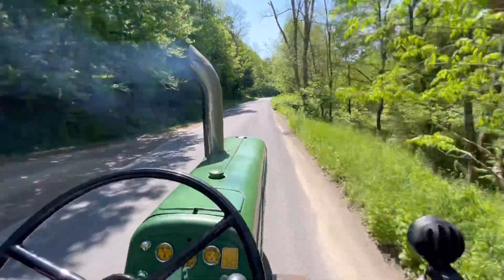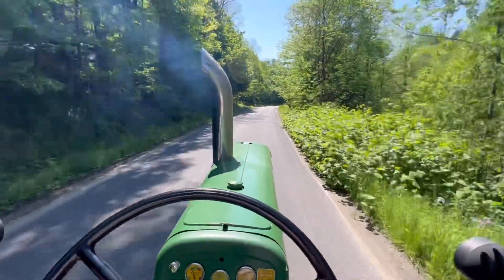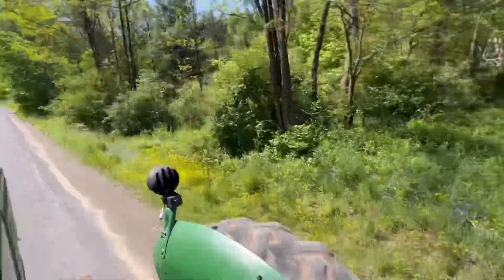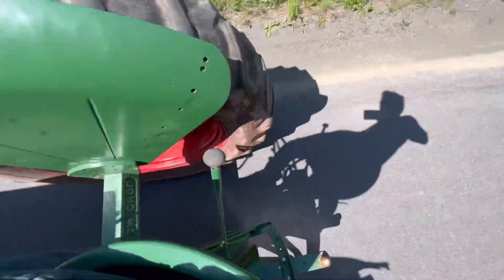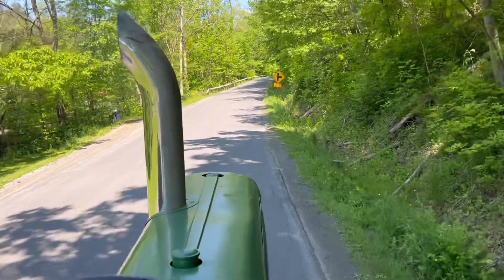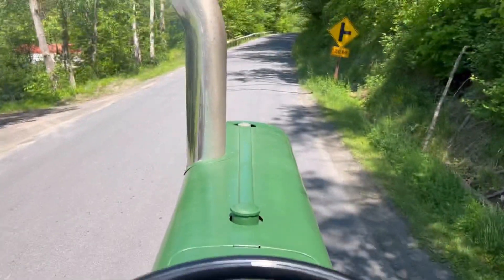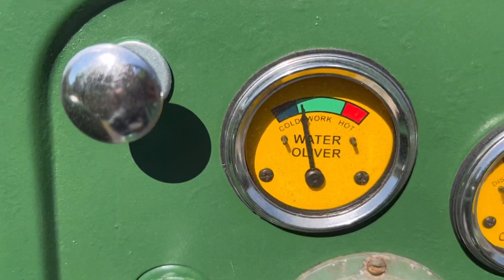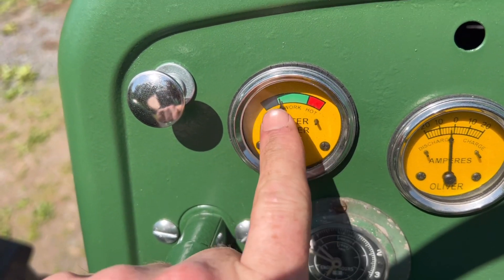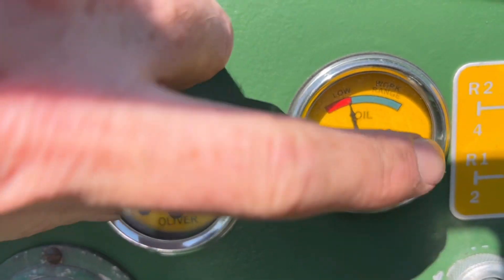A little smoky, but all right. That's as hot as she gets for now — that looks good. I've seen it up here when we didn't have enough fluid in, so that's really good. Yeah, this gauge must just read a little low.